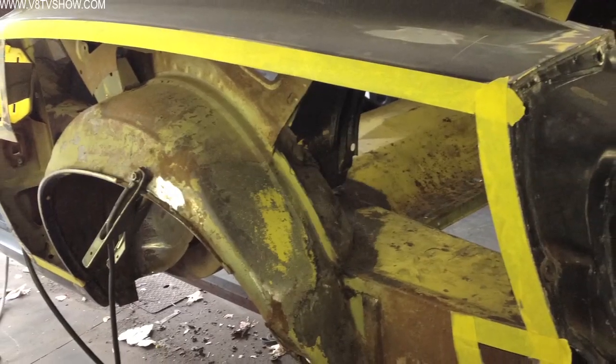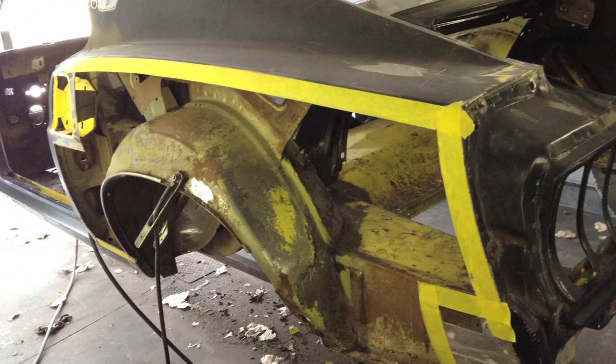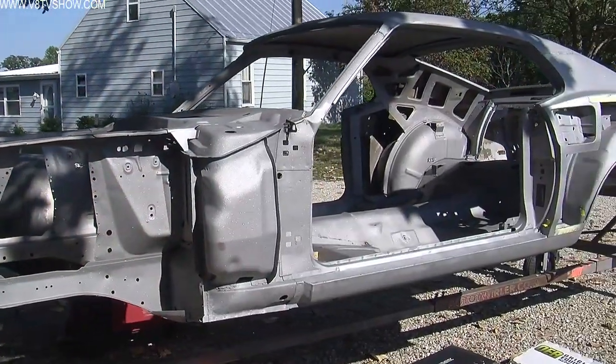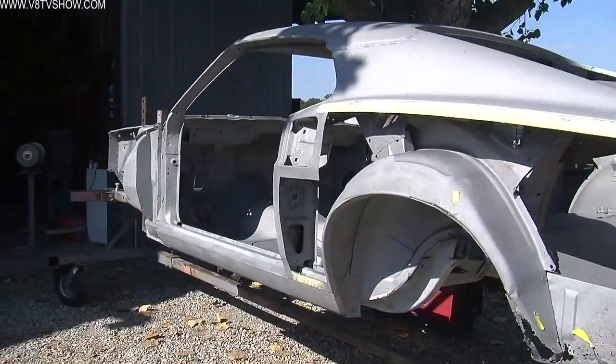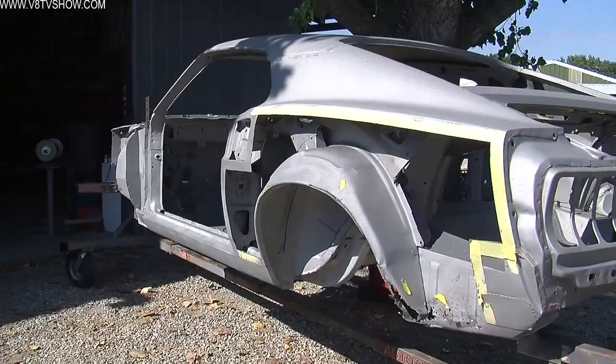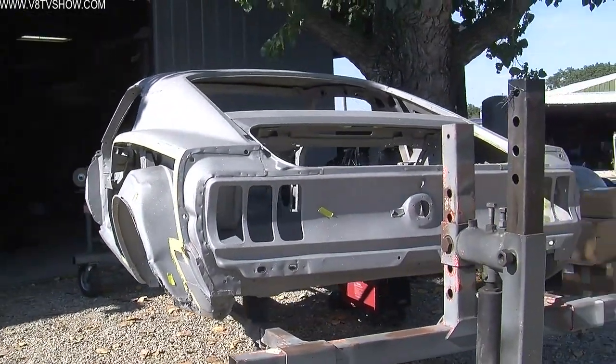To make this job a little easier, we started by cutting a large window in the driver side quarter panel to provide better access to the attachment points. We'd also sent the car out to be media blasted, and by cutting this big window it gave our media blaster access to blast inside the inner structure, getting all the hidden areas that you wouldn't be able to reach very well with the panel in place.